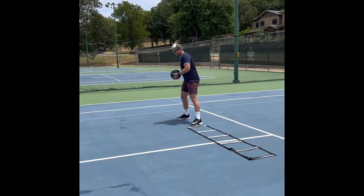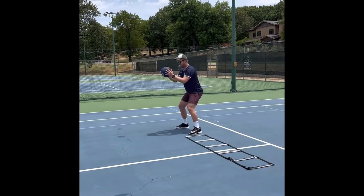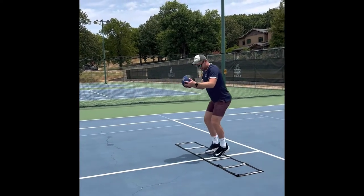For our warm-up in today's lesson, we're going to use the ladder and the med ball. We're going to start holding a ball out here, leg bent, ready position, one foot in each block.